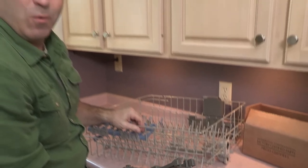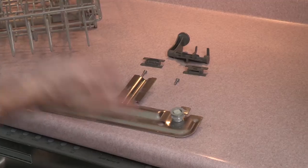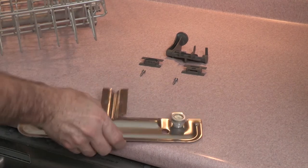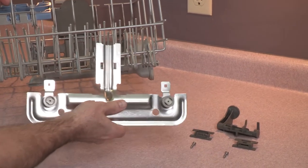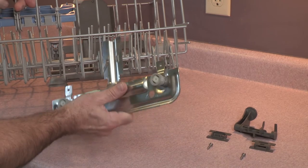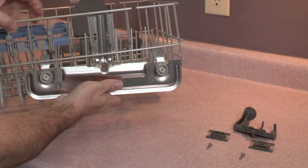There is the old rack adjuster completely removed from your dishwasher rack. Now let's install a new rack adjuster where the old one was taken away. We're going to take the rack adjuster and count one, two, three, four — these are called tines. We're going to put the fourth tine in and rest it right here.